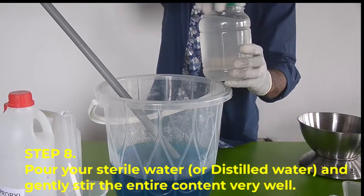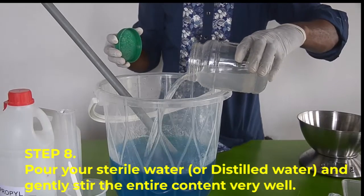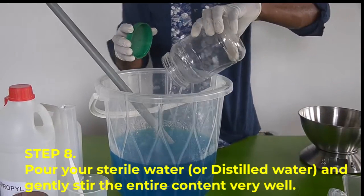Step number eight, now pour your distilled water or water from a very clean source and gently stir the entire content very well.